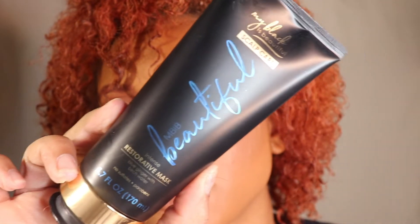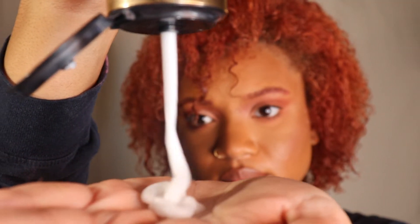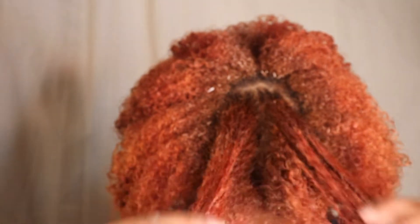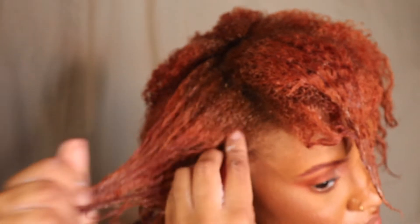This is what my curls are looking like after just applying the conditioner. Now I'm going in with the restorative mask — this also has the blue ginger and birch water, and it hydrates the hair. I'll be using this in my every week routine because I love the way it makes my hair feel. It feels so moisturized. I left these two on my hair for 20 minutes and then rinsed it out.